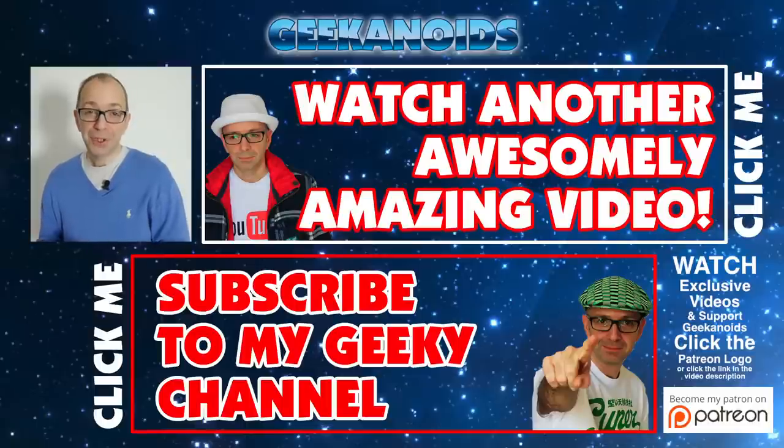That's it for this video — I hope you've enjoyed it. Please do hit that like button and subscribe. I'll see you all in the next one. Thank you very much for watching. If you want to see another video of mine, click the annotation on the top of your screen, or the annotation on the bottom to subscribe to the Geekanoids channel. Thanks for watching — I'll see you all again next time.